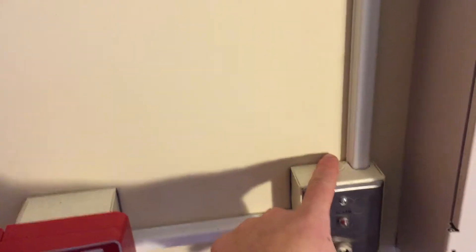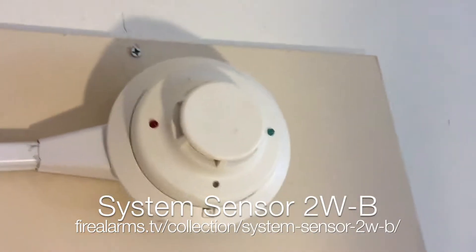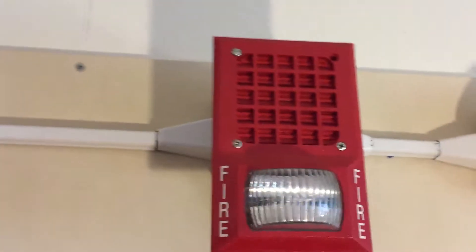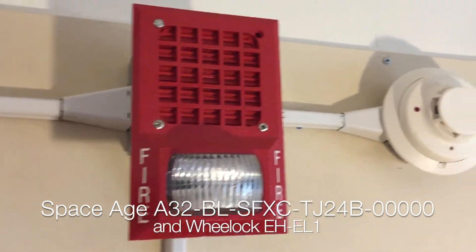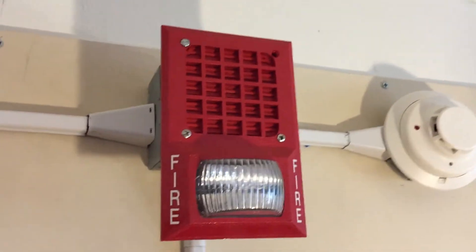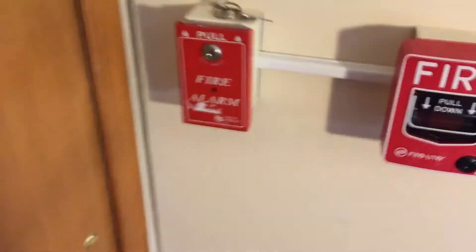This is Zone 3, and this is Zone 2. Going on up here, we have a System Sensor i3 hooked up to Zone 4 — basic i3, nothing too exciting. And then for the alarms, we have this Space Age electronic strobe plate with a Wheelock horn underneath — I'll make sure I get exact model numbers in the video. And then an FCI remote strobe. I think I've been talking long enough; we'll go ahead and get started by pulling this.